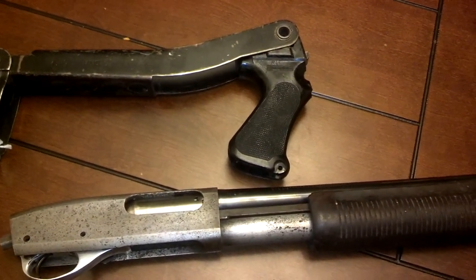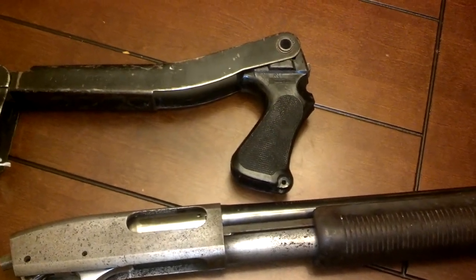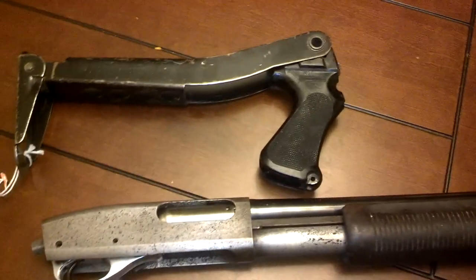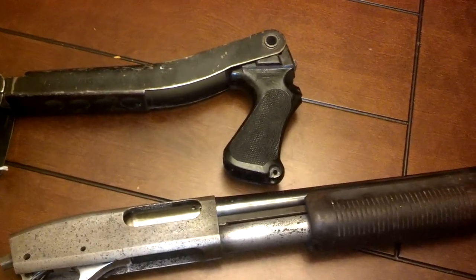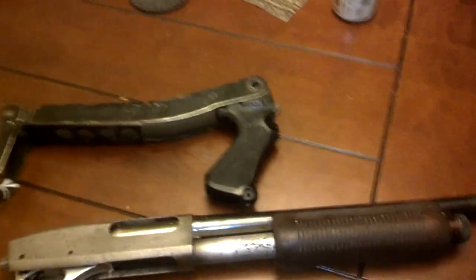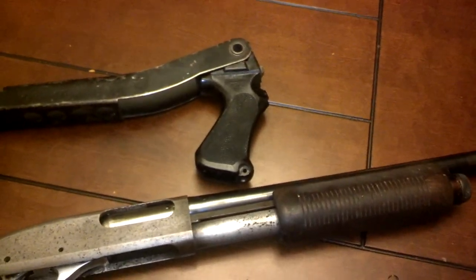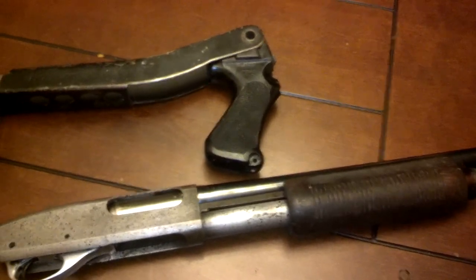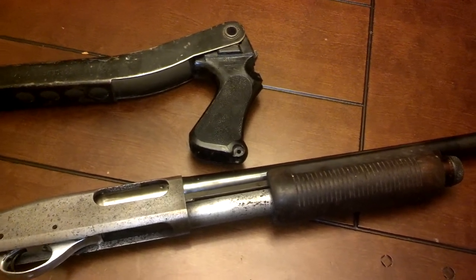One piece at a time we're going to get there — that's how this thing's going together. If you guys are looking to save money by piecing together your own 870, I would strongly suggest against it. This is probably going to wind up costing twice what a new 870 Express would be by the time everything's said and done. I just want it the way I want it, and I like beat-up, honest wear guns. So this will be a pure thing when it's ready.